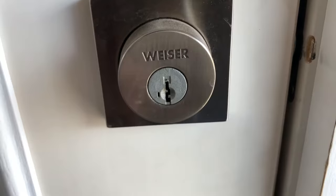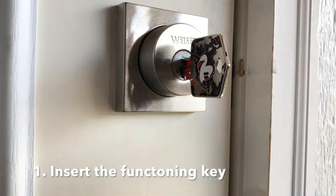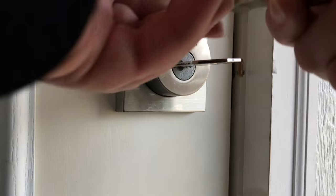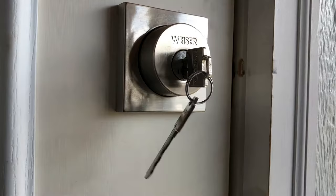We're going to re-key this lock using these new keys. In this process you'll need a tool that came with the lock that looks like this. The first thing we're going to do is insert your functioning key, give it a quarter turn clockwise, and insert the Smart Key Learn tool. We're going to remove the functioning key and insert a new Wiser key. Quarter turn counterclockwise and it's done.